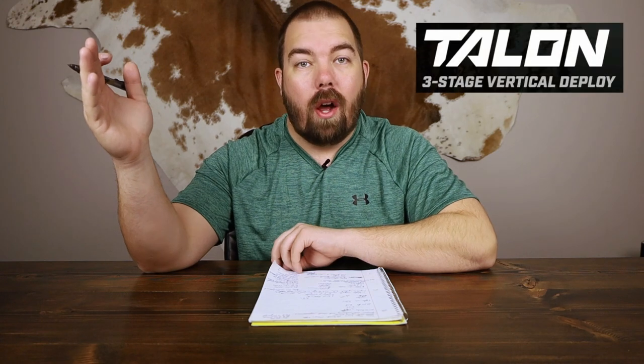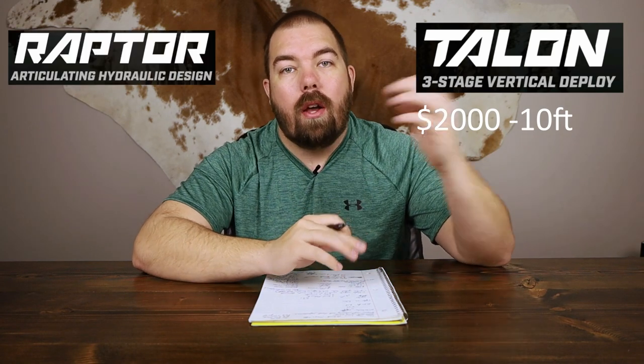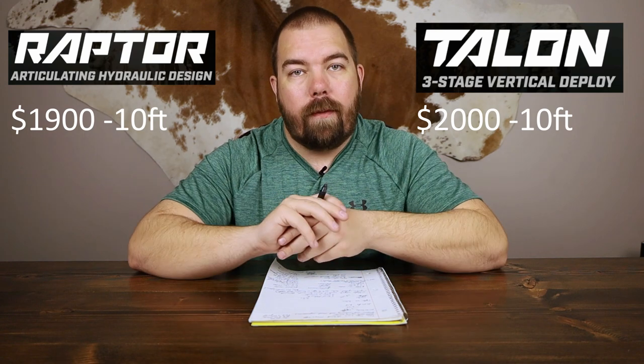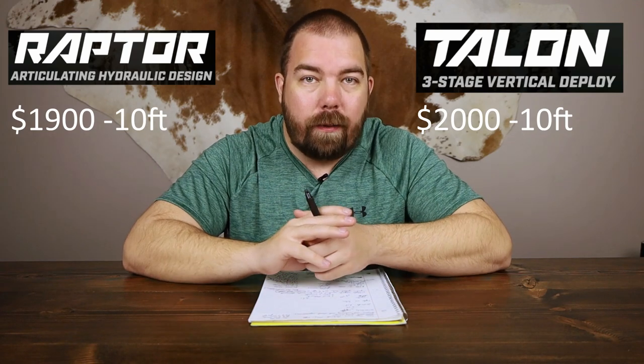Now let's jump right into the differences — probably the part most of us have been more intrigued about. Starting off with the Minn Kota Talon, it costs $2,000 for the ten-foot unit. On the other hand, the Minn Kota Raptor costs $1,900 for a ten-foot unit, so you save about a hundred bucks if you're going to get the Raptor versus the Talon.